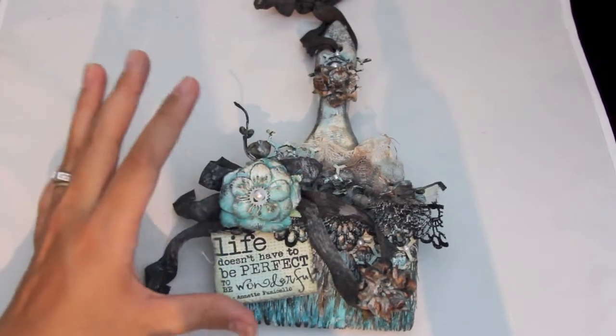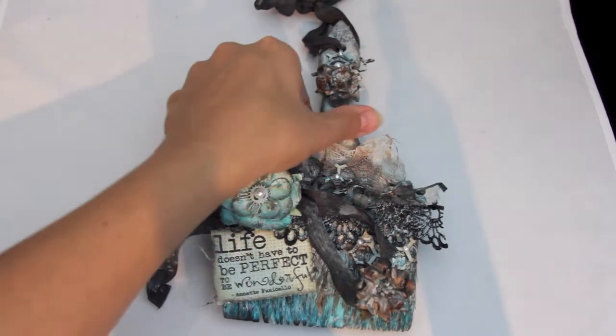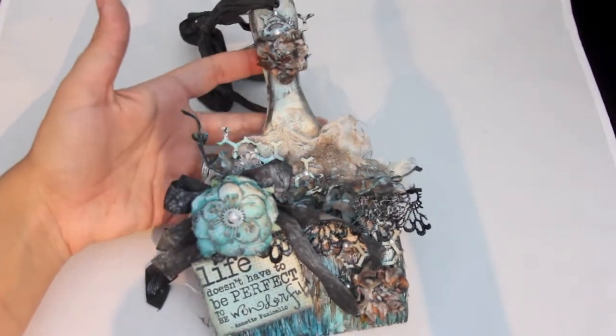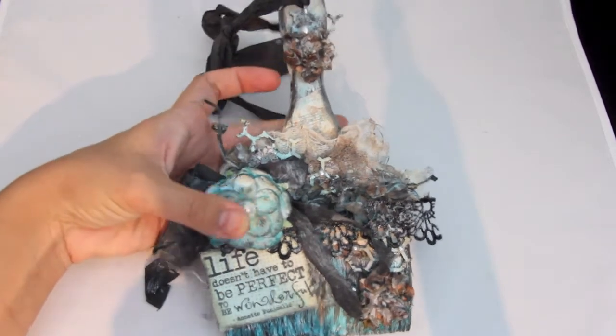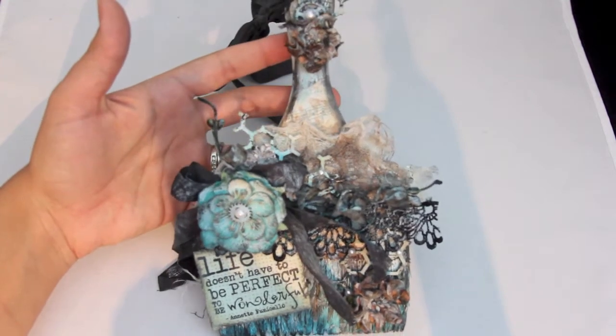I was inspired by Patricia Tubumaster on YouTube — I'll have a link below to her video. She does these really cool doll mixed media projects.